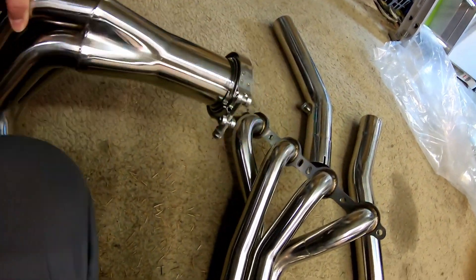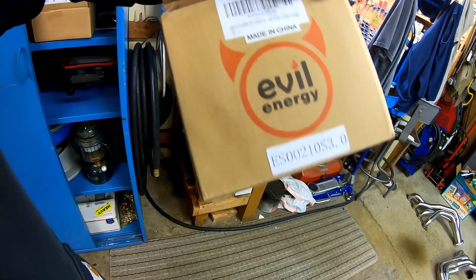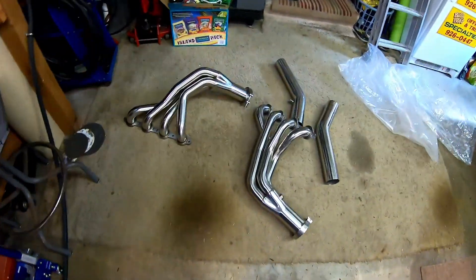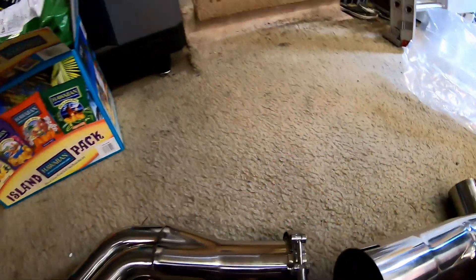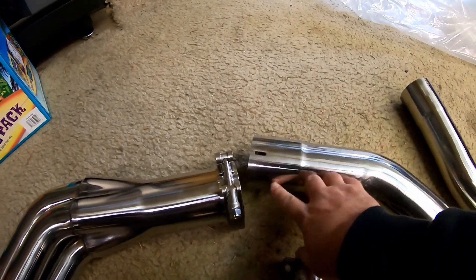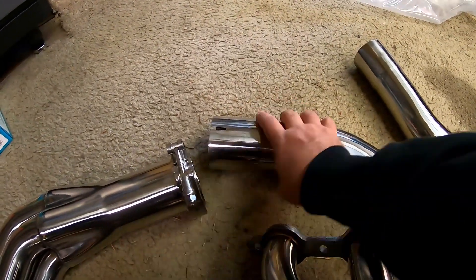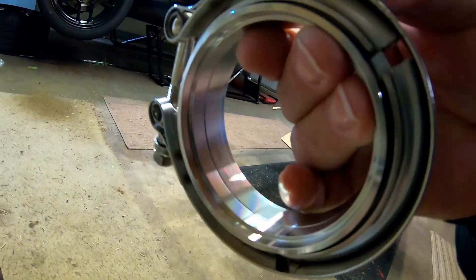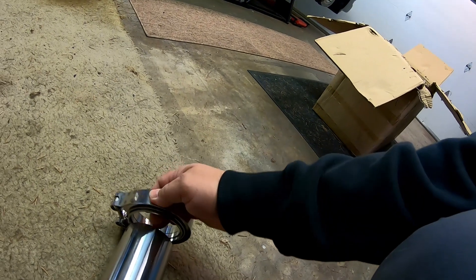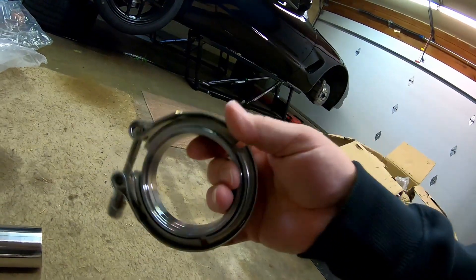I can't remember exactly what brand these are — I got them off Amazon. They fit extremely well onto the headers, almost an interference fit. These are machined really nicely so they actually slip over the collector to a shoulder and stop. Also, each ring of the v-band is male-female, so it's not just a flat face — they actually key into each other.